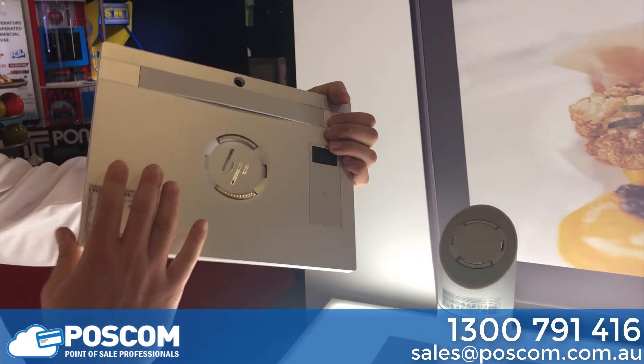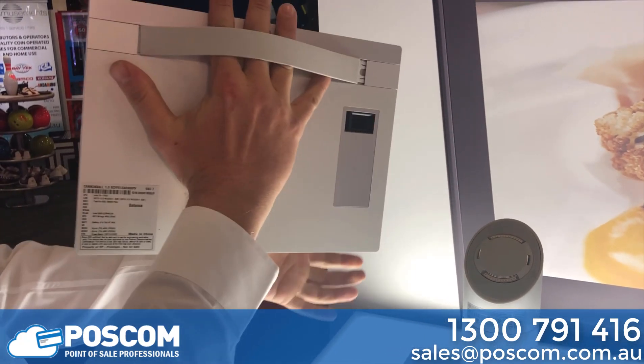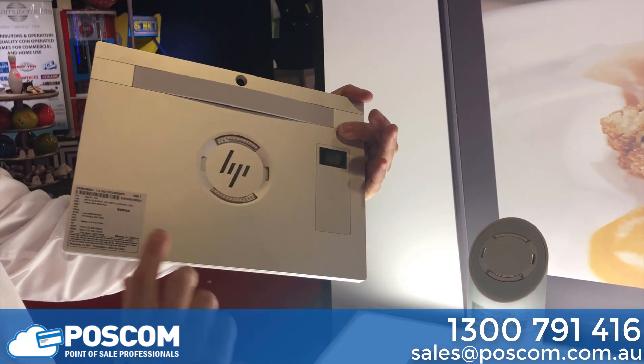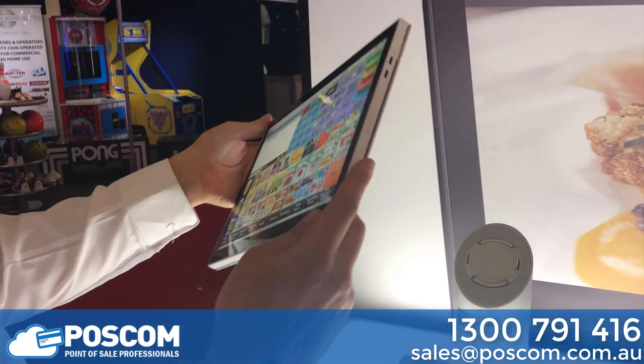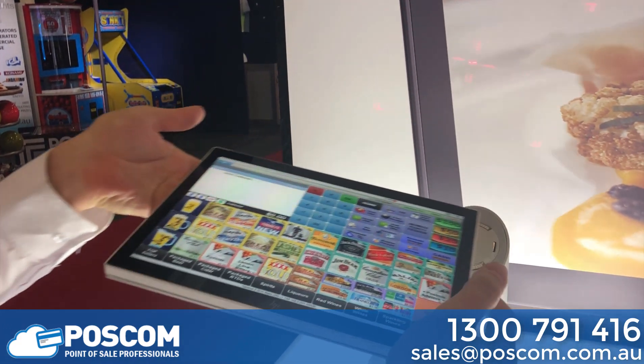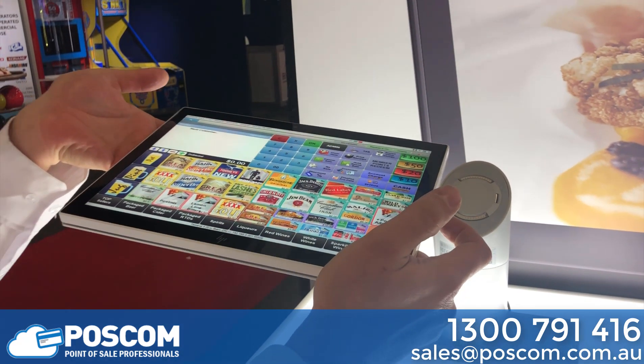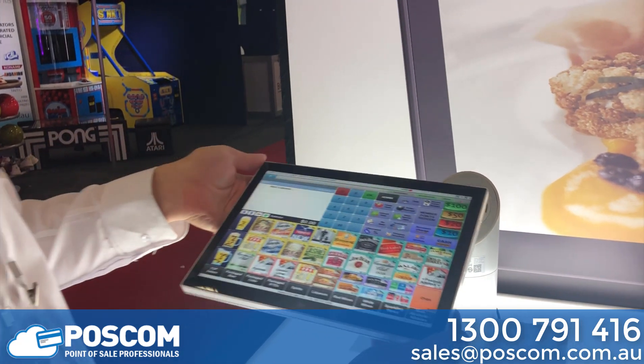On the back of the device we've got a hand strap, a camera, an NFC reader, and a fingerprint reader for contactless identification. We also have a built-in barcode scanner, as you can see on the wall, which is used for scanning membership cards, vouchers, or products.